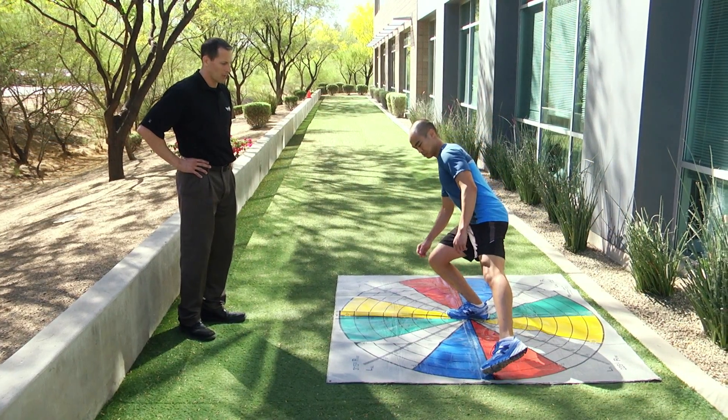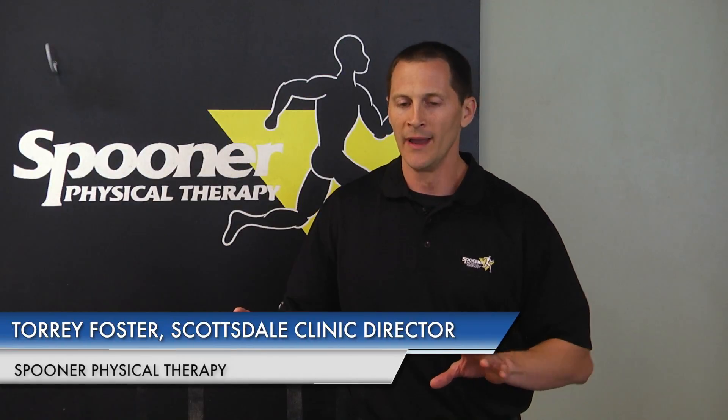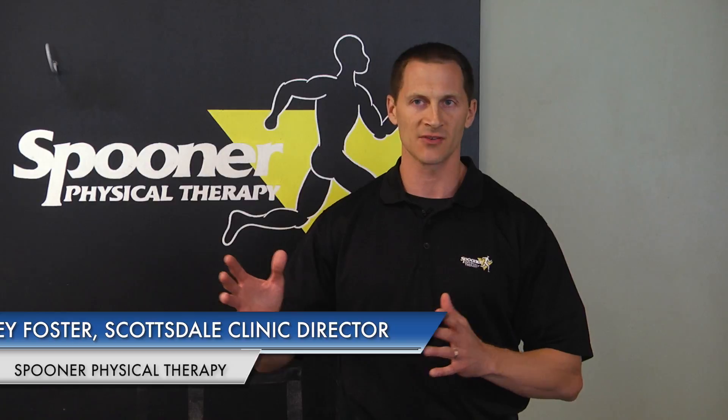After suffering an ACL injury, there are about seven phases that we take a person through. Some people are going to go a little faster, a little slower. At the same time, we at least have a baseline — we can say this is going to be the safest and best exercise plan for you for where you're at currently, to help you get to the next level.